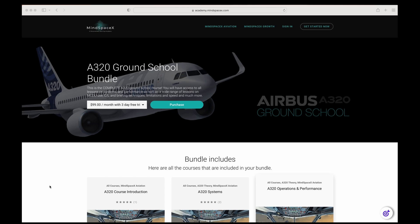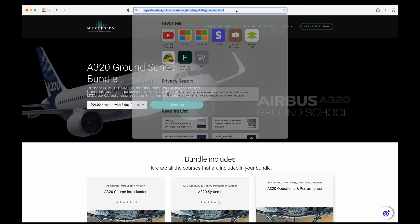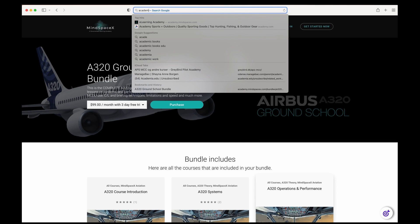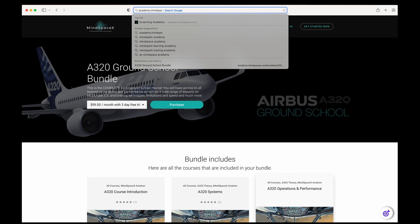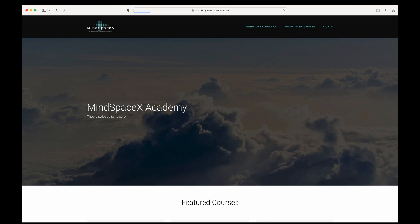This was a short video on a specific topic. If you want to see the full video or see the hundreds of videos we made available for professional content on aviation theory, head on to our e-learning academy at academy.mindspacex.com. Don't forget to hit the like button and the subscribe button to follow us — we're going to be putting out these videos regularly.